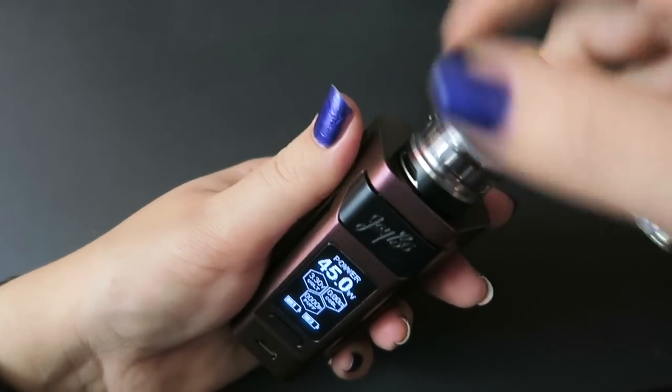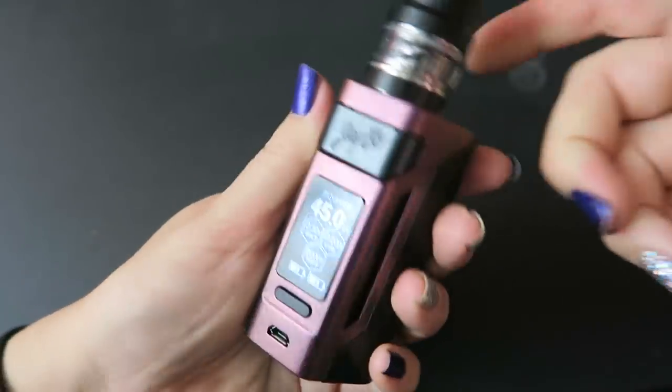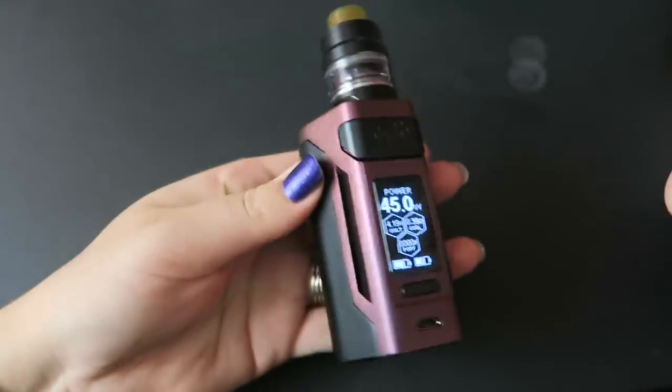Let me get the Gnome tank on here and we'll vape it — it looks very nice. That is the Wismec Rouleau RX2 21700. It's a very long name!